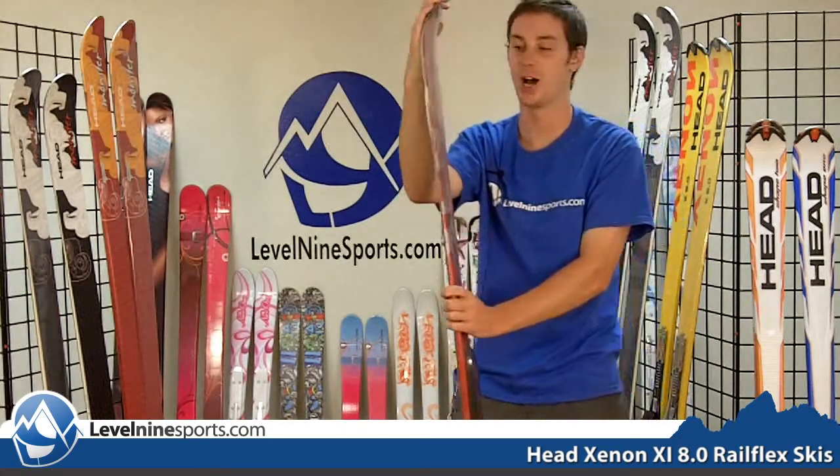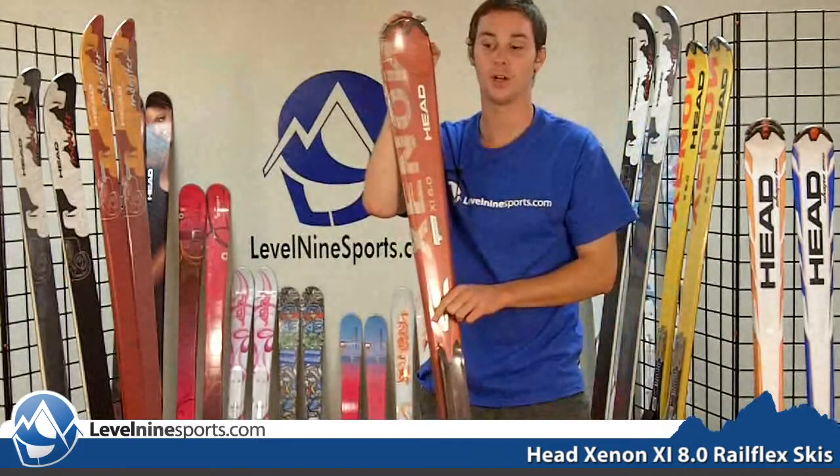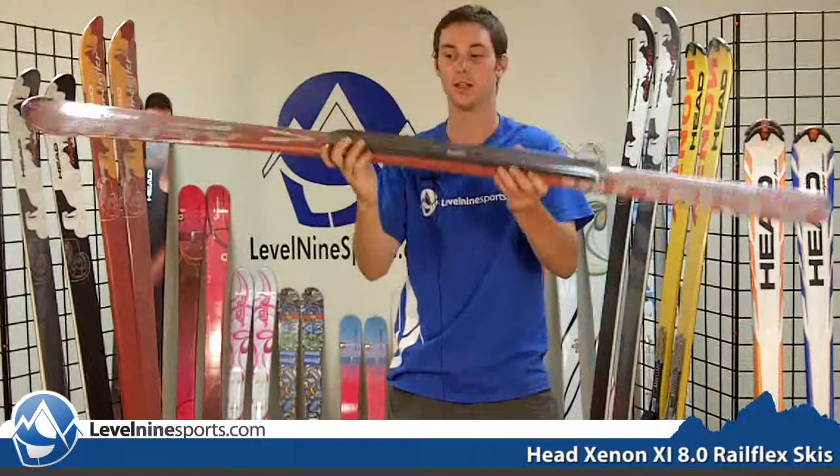Hi, I'm Sam with level9sports.com and this is the Xenon XI 8.0 and it's got the railflex plate built right into it.